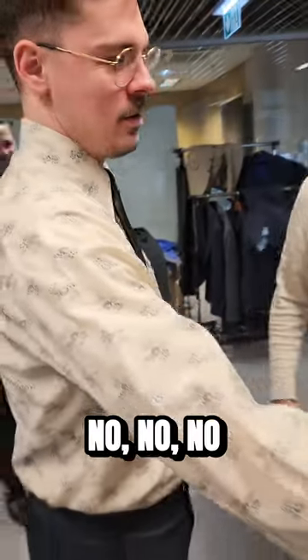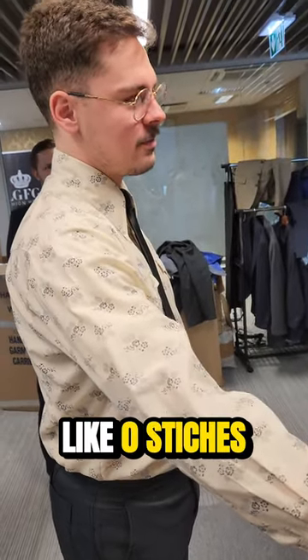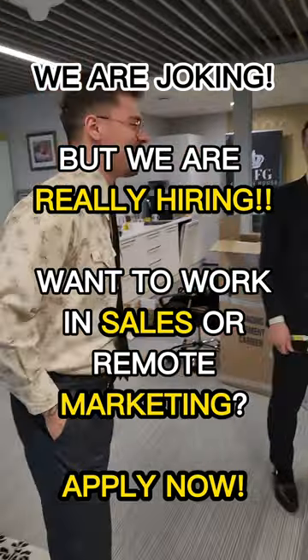It's not sewn at all. No, no, no. Like zero stitches. It's just... You're joking. Pure luck.